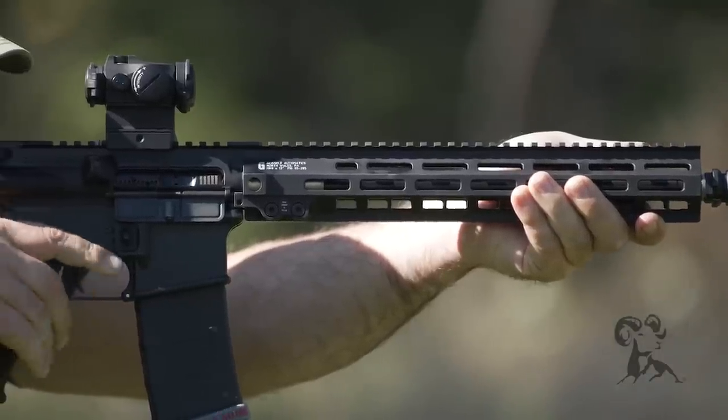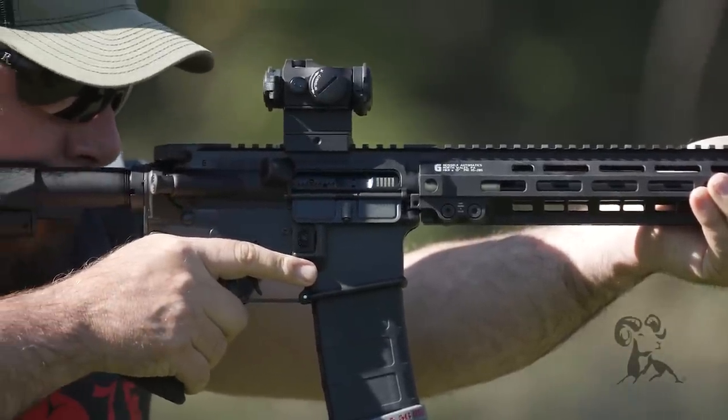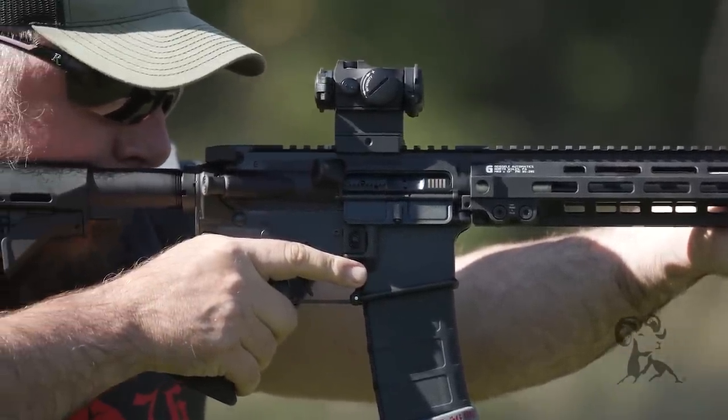Out here in the civilian world where there's not a very specific standard, you do see a lot of premature bolt failure. If you look at the BCG as the heart of the rifle, this is not really where I want to get creative and get cute. We want to look at the stuff that works, enhance what we can, objectively quantify what we've done, and that's it. It is an extremely well-made bolt carrier group — we almost built a brand around it. That's what makes the gun go.